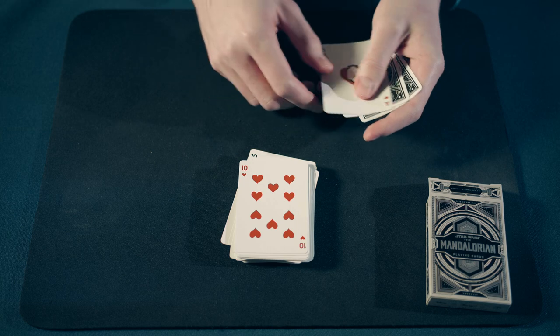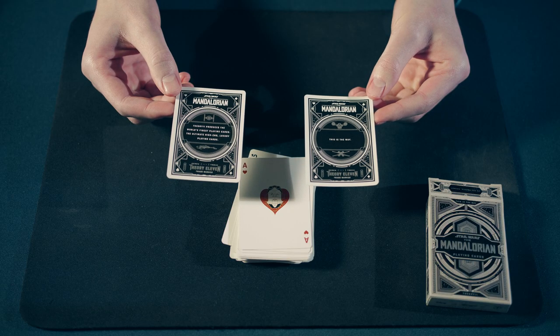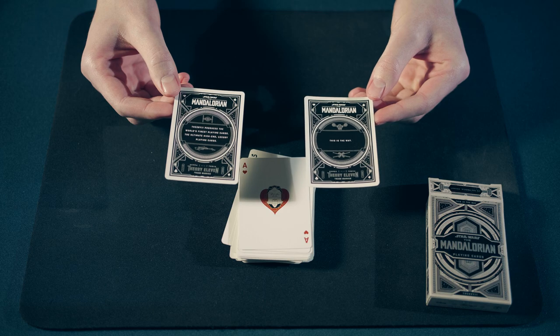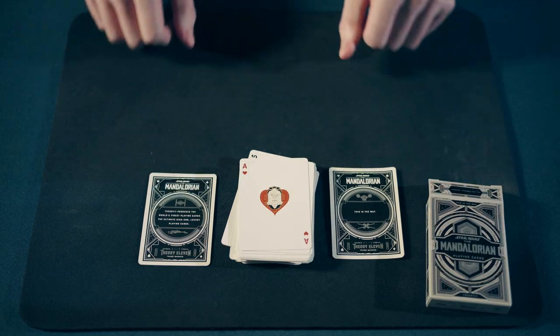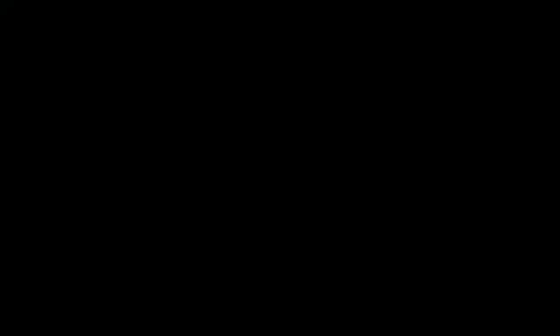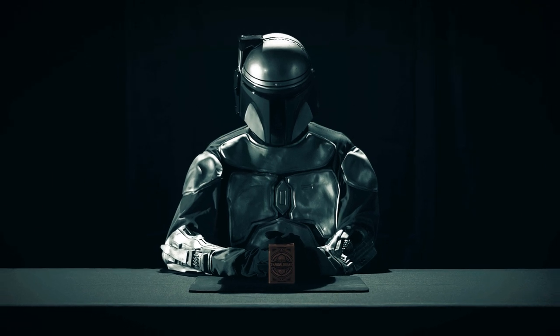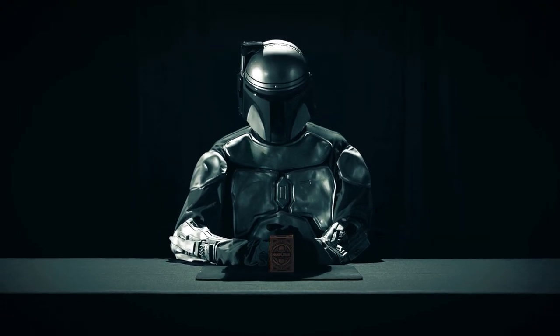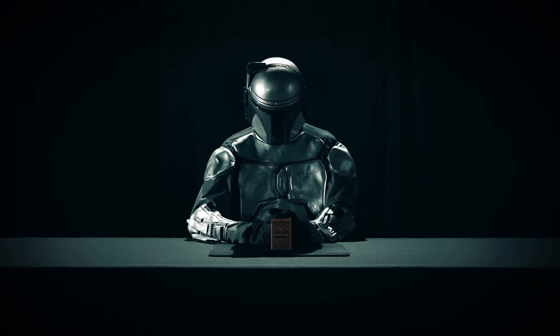And finally, on the Ace of Hearts we have Kuiil, a skilled Ugnaught and a wise mentor. Last but not least, in every Mandalorian deck of playing cards by Theory 11 you receive two bonus cards. Elegant design, quality cellulose. The Mandalorian Playing Cards by Theory 11 — This Is The Way.